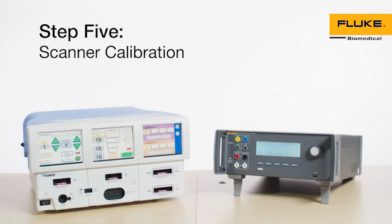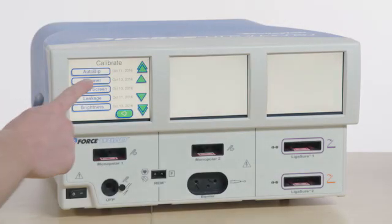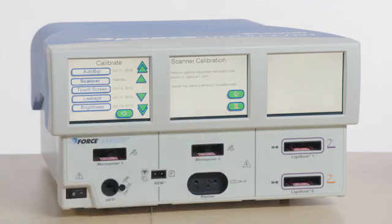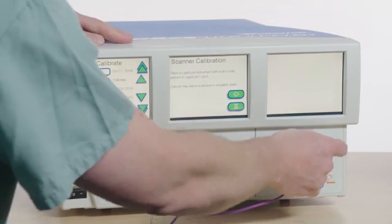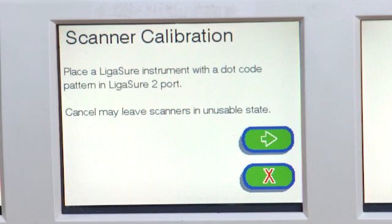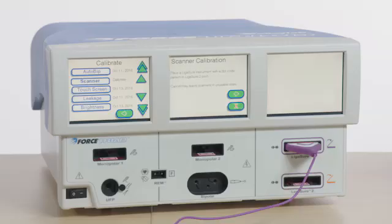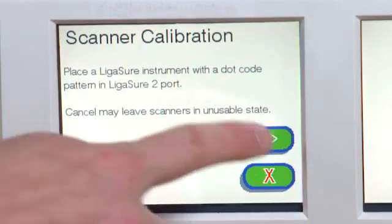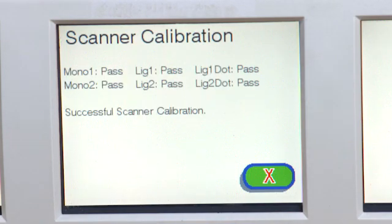Step 5: Scanner Calibration. This requires a ligature instrument with a dot pattern on the connector. A barcode connector won't work. To perform this test, select Scanner from the Calibrate menu and press the green arrow. Follow the on-screen instructions and then select the green arrow. When the on-screen calibration instructions have been completed, select the red X to exit.